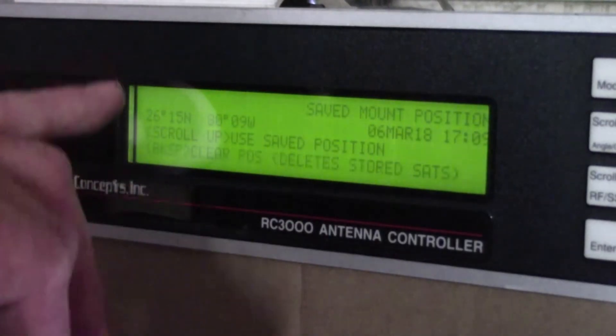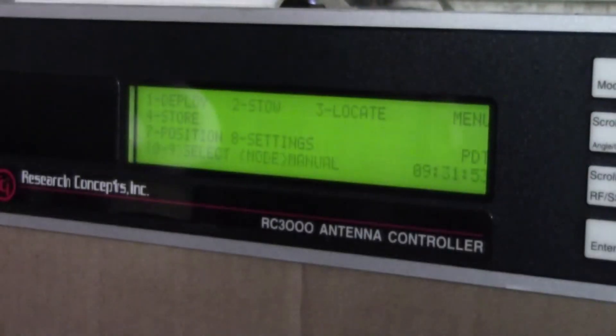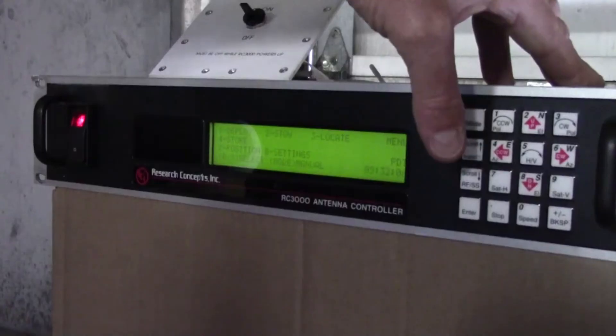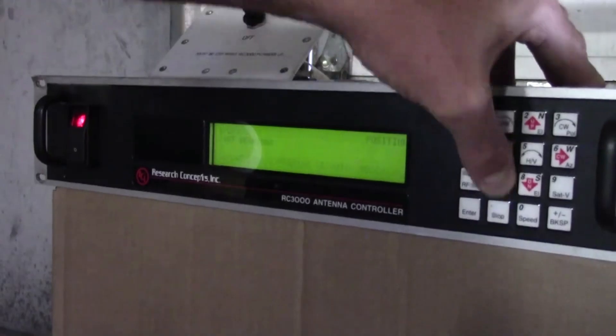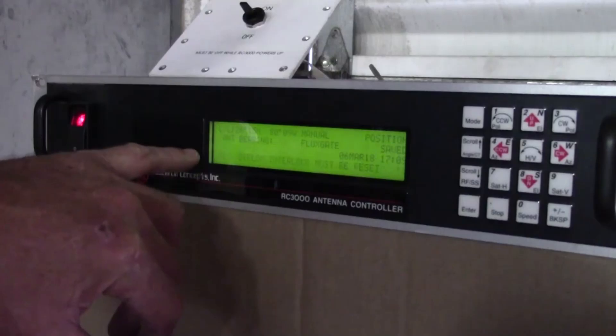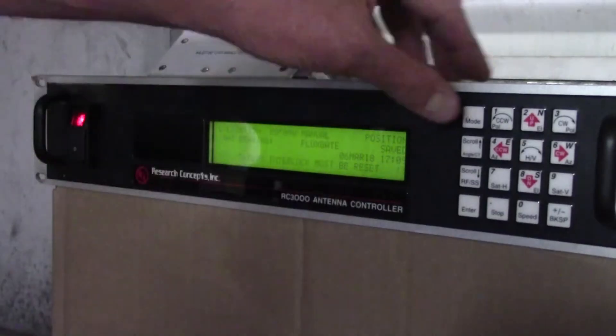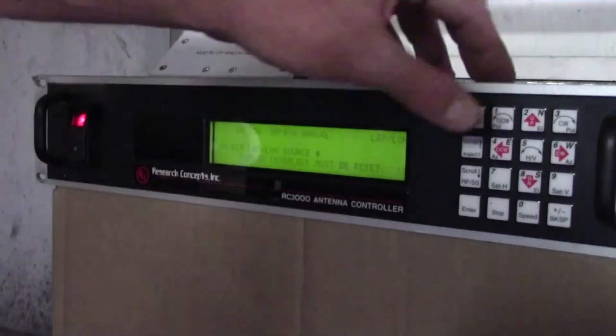Also notice it says 'scroll up to use save position.' In our case we've already programmed the longitude and latitude of the antenna, which is obviously the local position that we're in. So I scroll up to use that saved position. You'll want to set the position to wherever your local position is. So number seven, and you set in your longitude and latitude right here — number one.